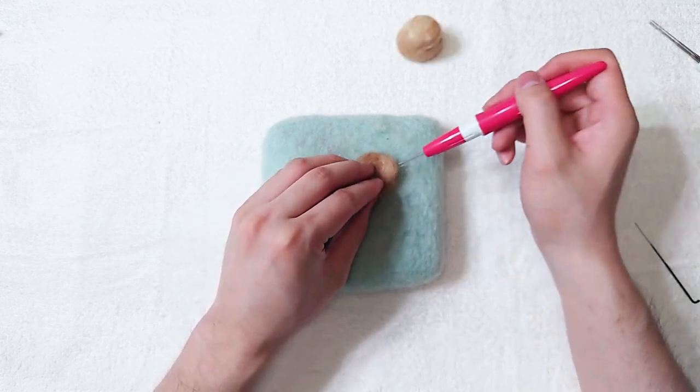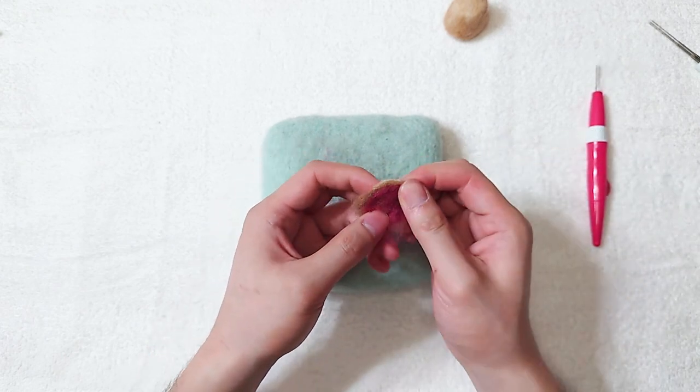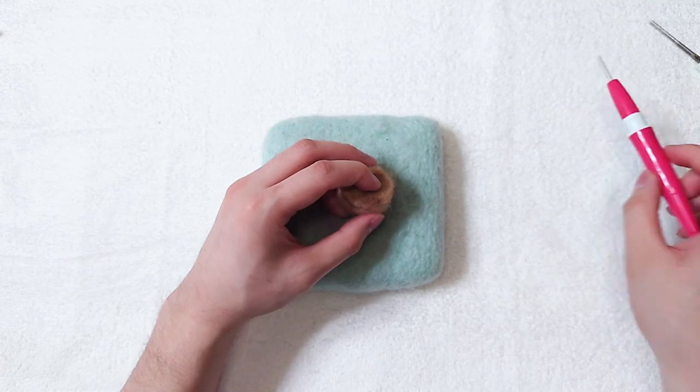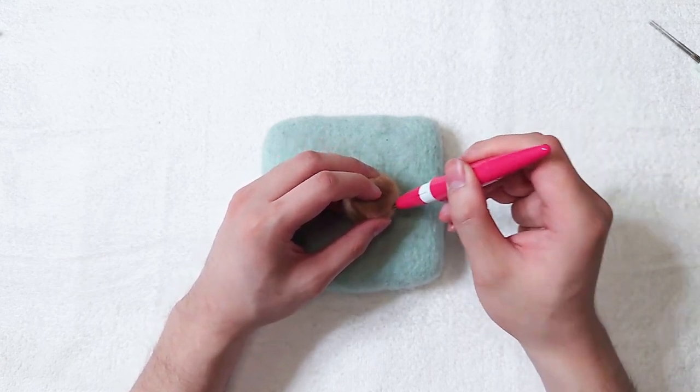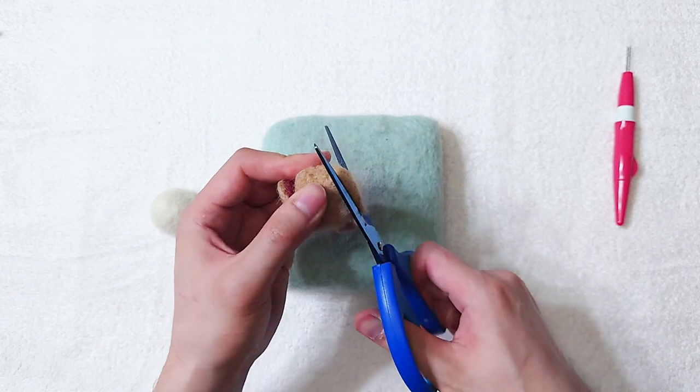Make the lower jaw and add red. Combine them. The head is slightly long, so let's trim it down.